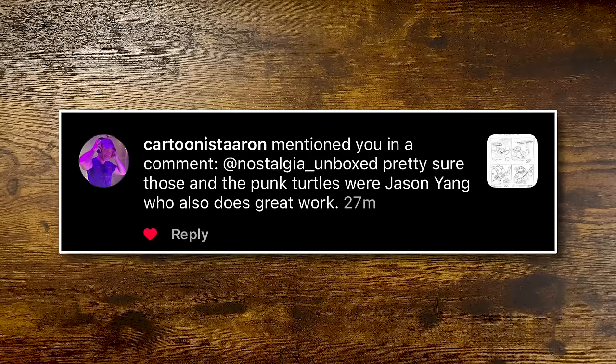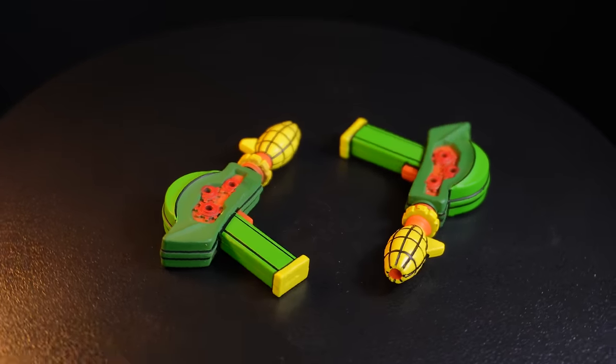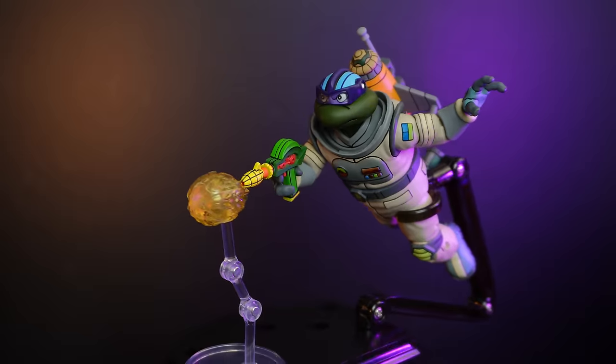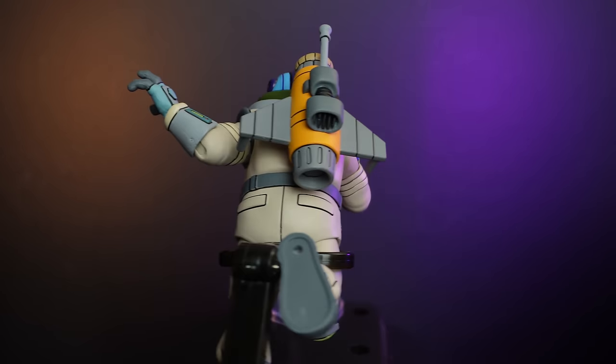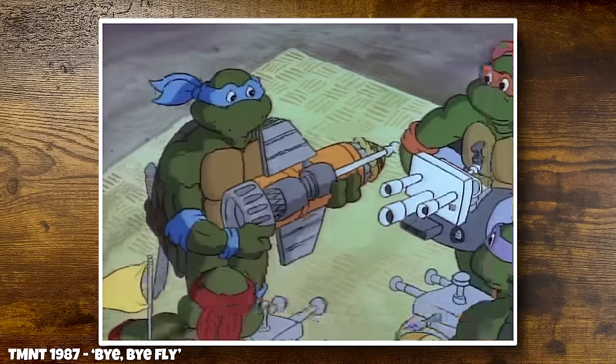So we did a little digging. Aaron told me to check on Jason Yang. Jason Yang confirmed - he also did the punk turtle box. And then he sent me this, which I thought was super fun. Whatever little Plucky's Ninjas Protects is, that's where the guns came from - this was the inspiration for the guns. And thanks to Jarrell on Instagram - he let us know that the jet pack we're seeing for Donatello is actually used in water from the animation and looks like this.